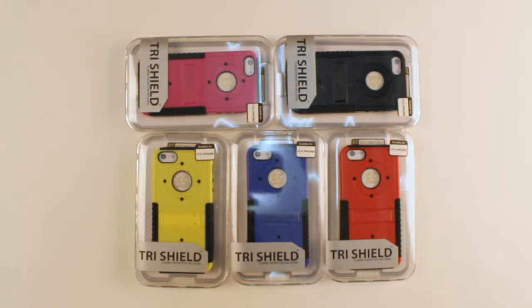The Trieshield Combo for the iPhone 5 does come in a variety of colors. So stay tuned for more and check those out at bccase.com.